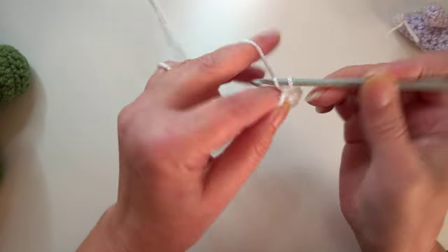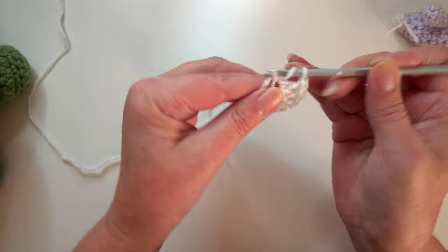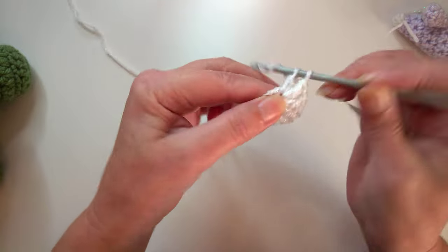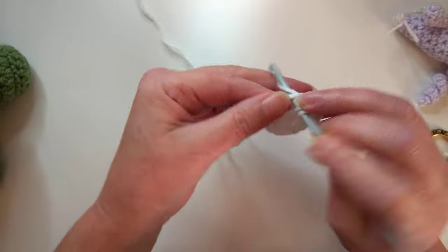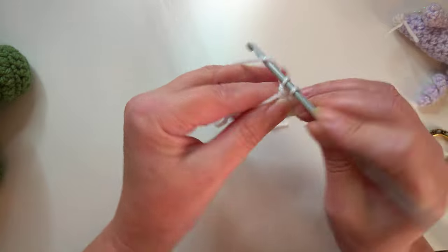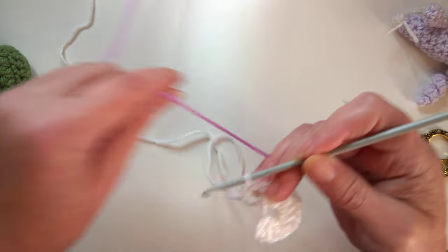Chain one and make two more, then chain one and make another two. So how many have I got? One, two, three, four - chain one, make two more, because the pentagon has five sides. Then we're going to do a chain one and slip stitch to join, and that's where you're going to change to your new color.